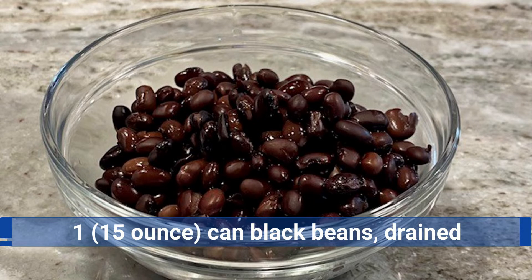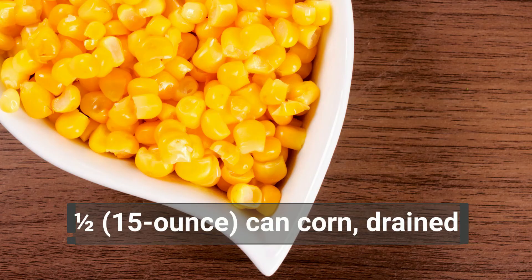The first ingredient is one 15-ounce can of black beans — make sure you drain and rinse them. Then you'll need half a 15-ounce can of corn, drained.